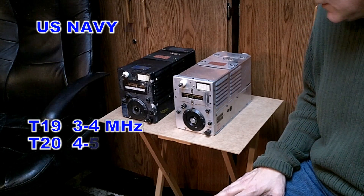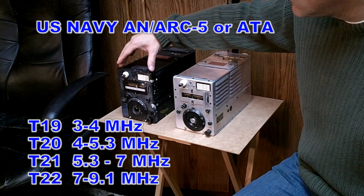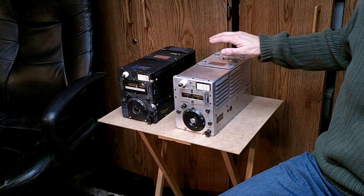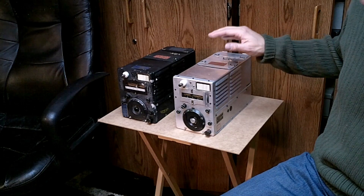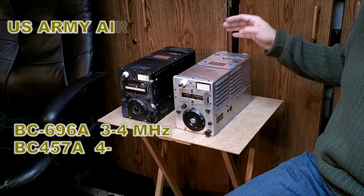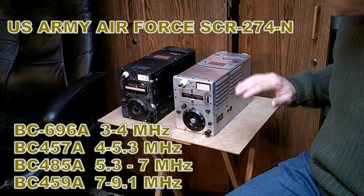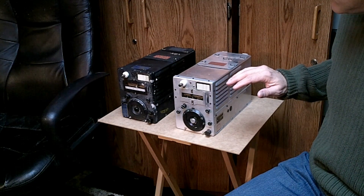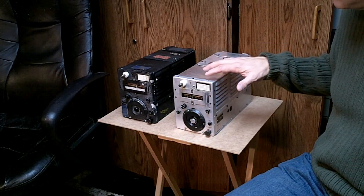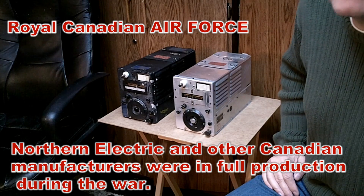The ARC-5 is the T-series of transmitters. This is a T19, which covers 3 to 4 megahertz. The other series is called the 274N — the 274N being the Army version, which used BC nomenclature. The 80-meter version was known as the BC-696. This is a BC-696. Either of these may be painted, but generally the Army versions, the 274s, are without paint, and the Navy versions are typically painted with a black crackle finish.